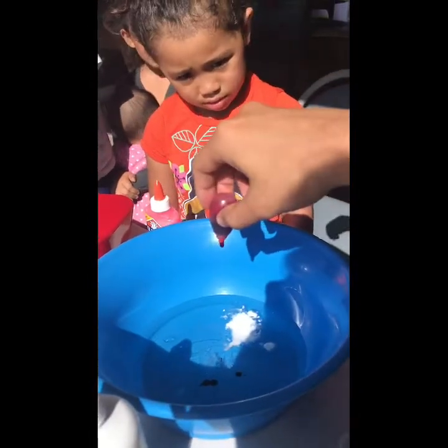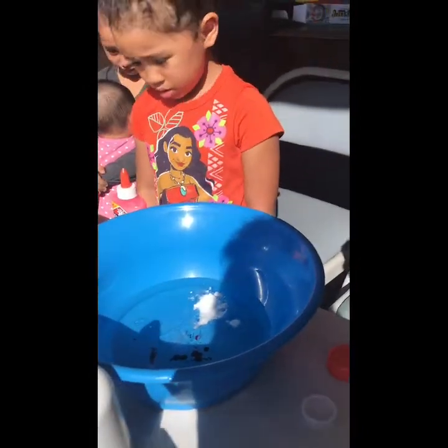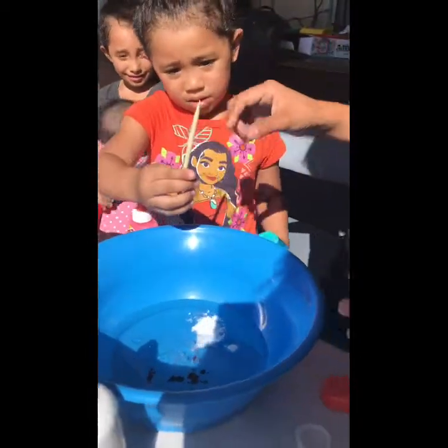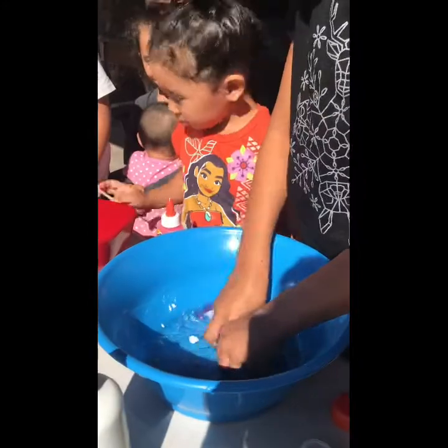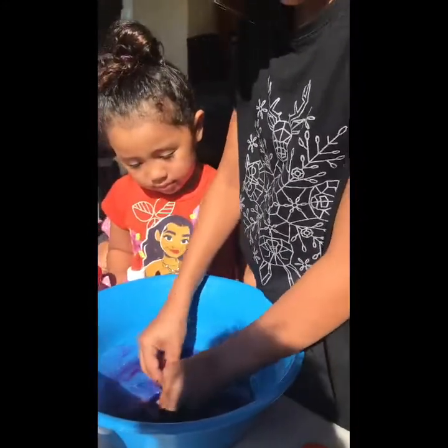Good. Lisa, comment down below what's your favorite color. One, two, three. I think we're gonna use Rachel's stick or something. Use your hands. My hands? Yeah, use your hands and mix it in. This kind of feels weird. It's making purple. I knew that was gonna work.